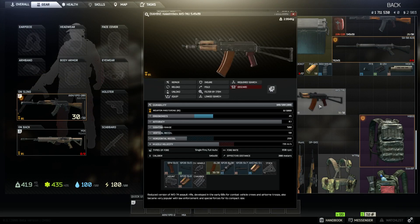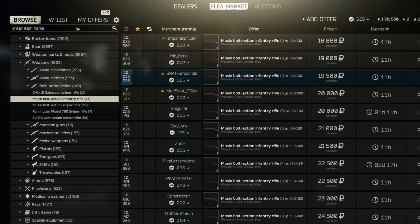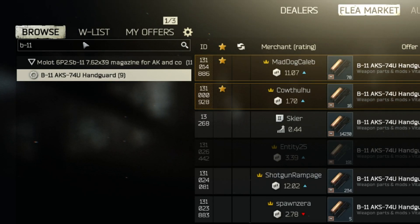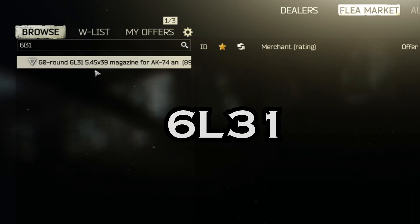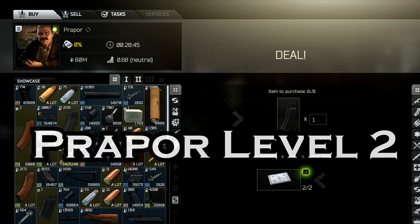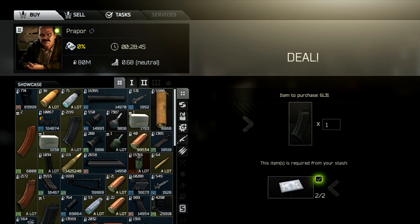On all other gunsmith missions you need to buy the weapon. The first item that we need is the handguard, the B11. This one gives you the possibility to use a foregrip under the gun. The next item is a 60 round magazine, the 6L31. You can either loot it from somewhere in the game, buy it from the flea market, or trade two hard drives at the trader PRAPOR to receive one of these magazines.